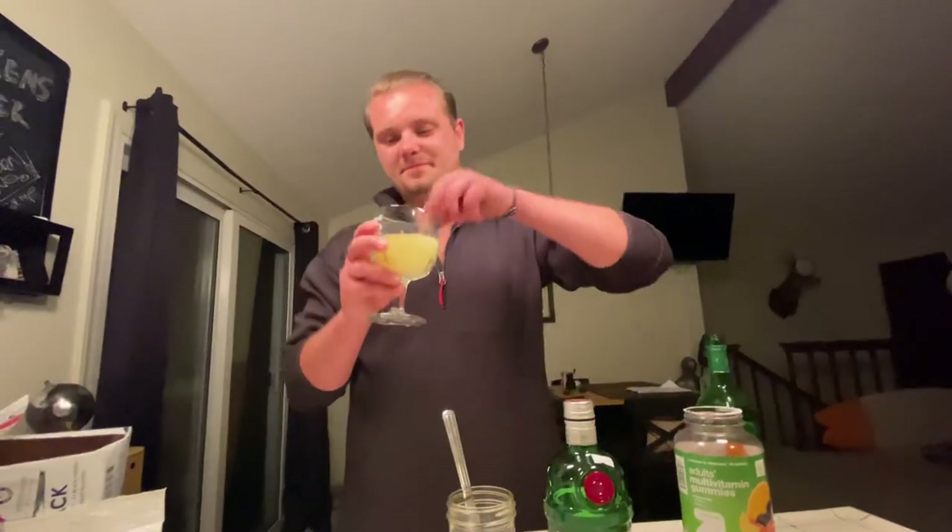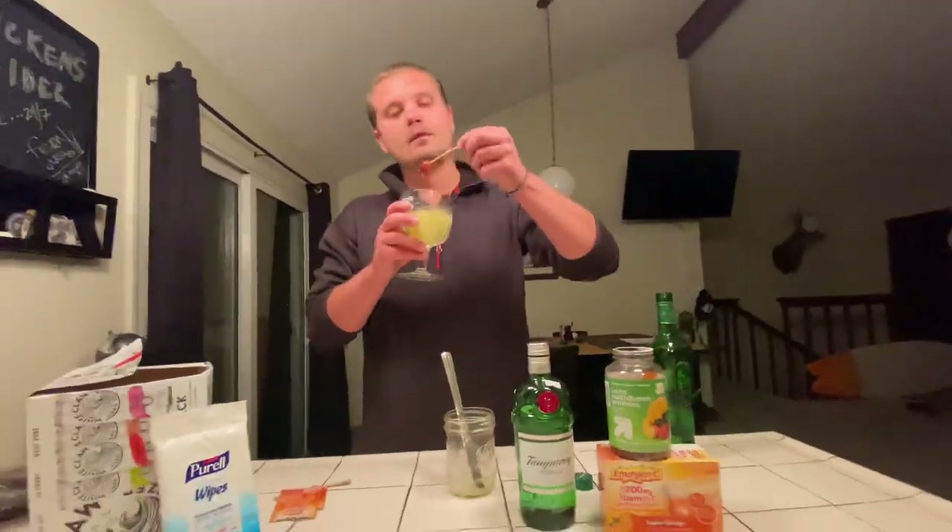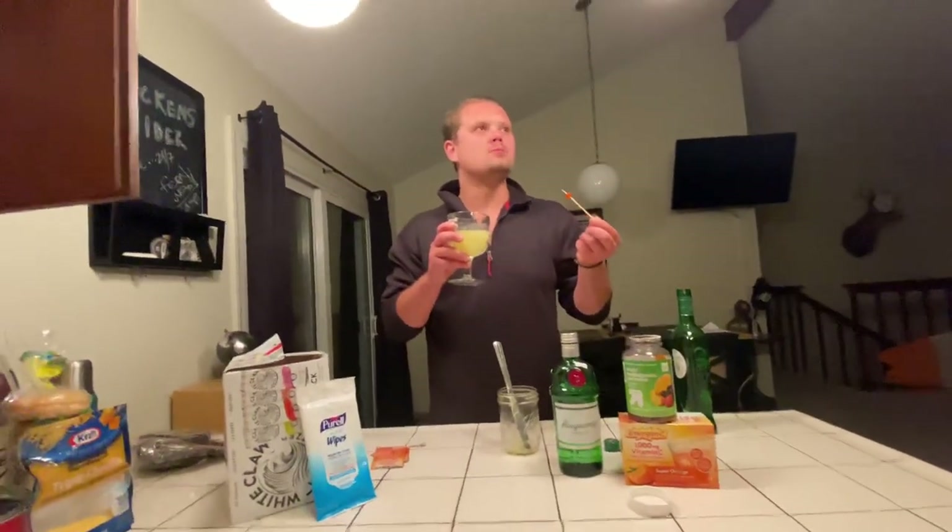It's actually pretty good. Yeah, it's pretty strong — it's heavy, man. He's a good bartender, you should be a bartender, babe.